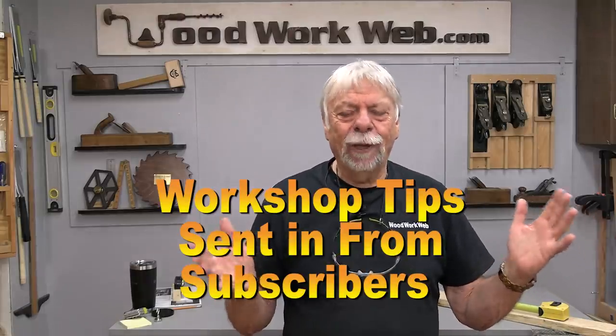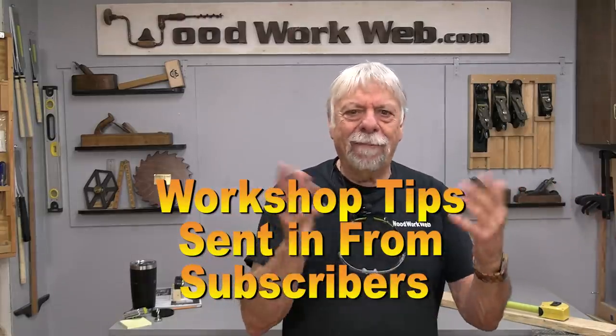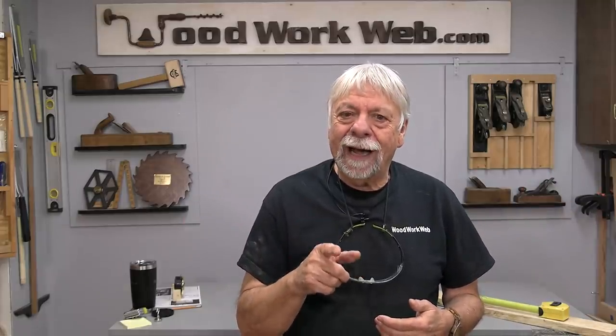Hello everyone, I'm Colin Comet. Today I've got a brand new batch of really cool ideas from subscribers just like you who send me tips and tricks that they want to share with everyone. Before we head over there, I want to remind you if you haven't already subscribed to my channel, I invite you to do that. Now let's get started with these new tips and tricks today.